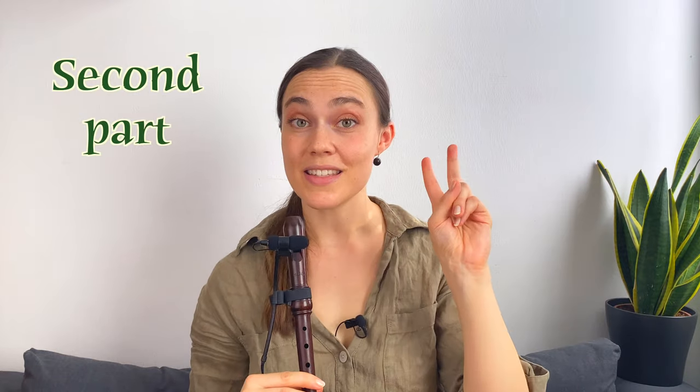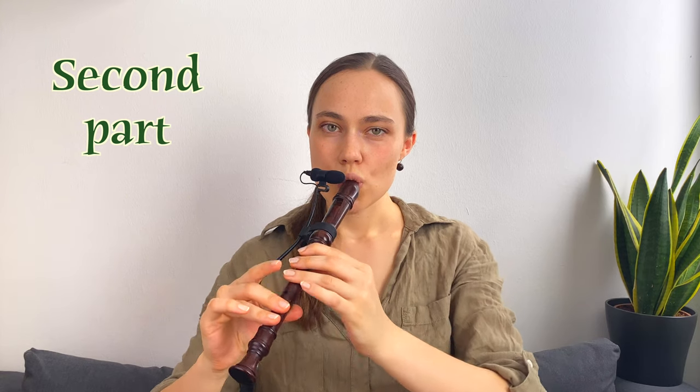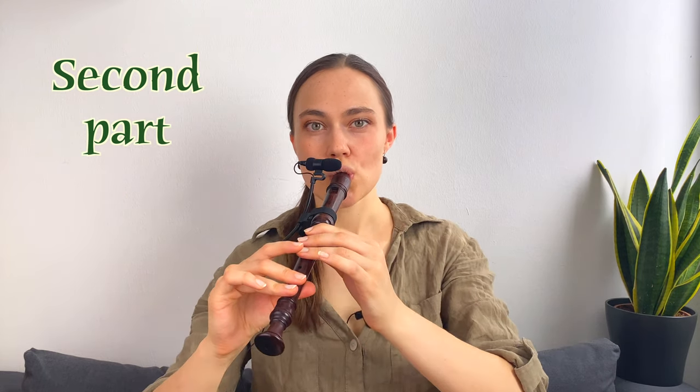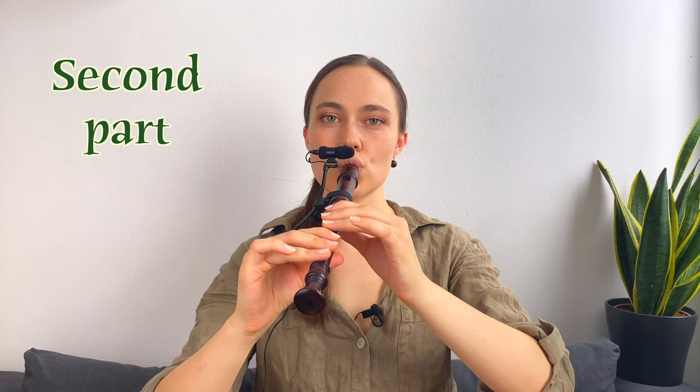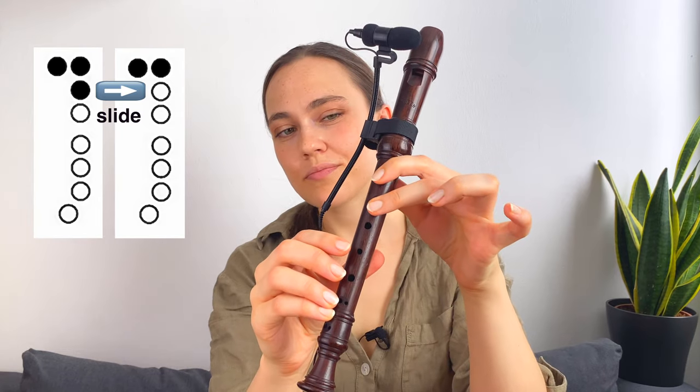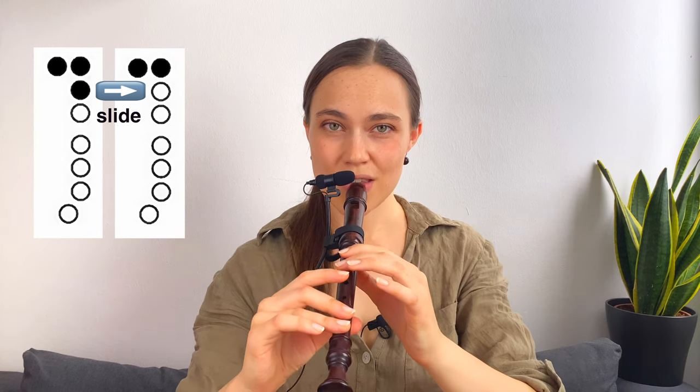Let's play again with the second part. If you like, you can add a little finger slide with the second finger from A to B here. Again. The part sounds like this.